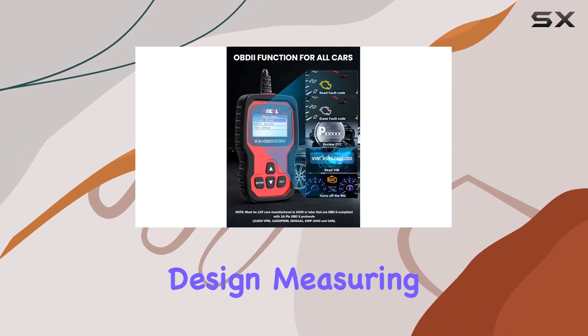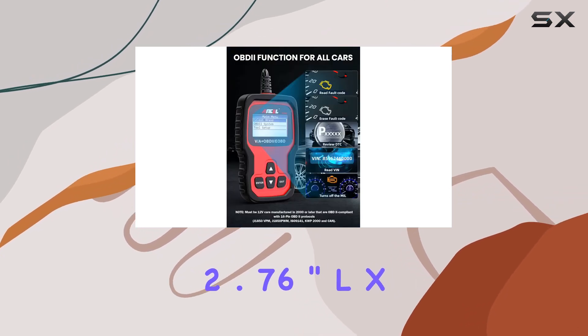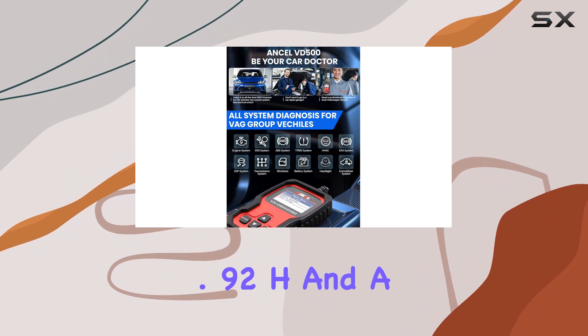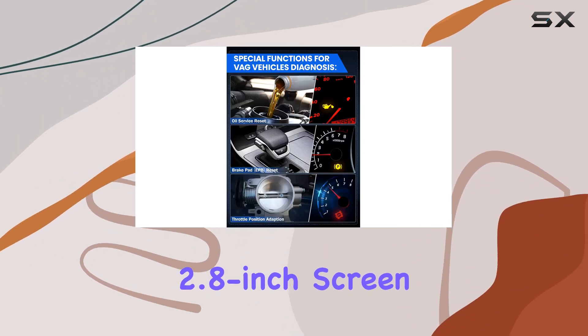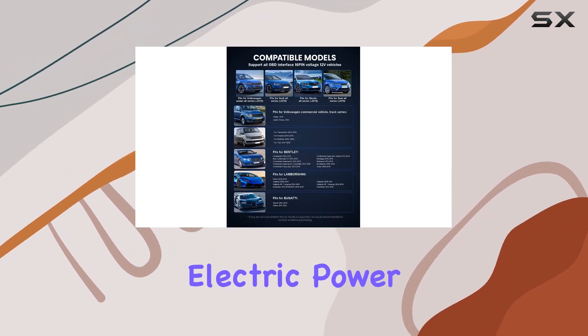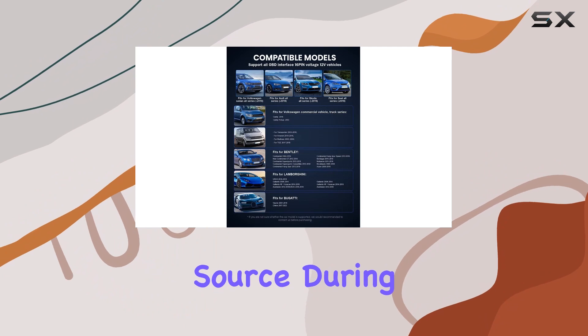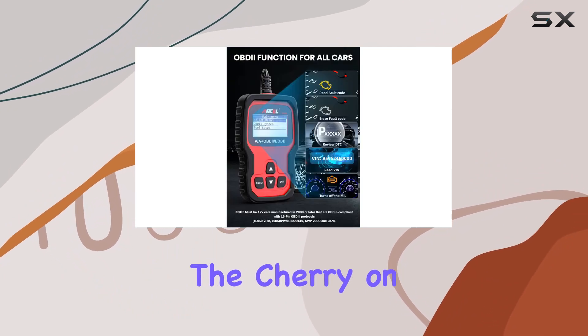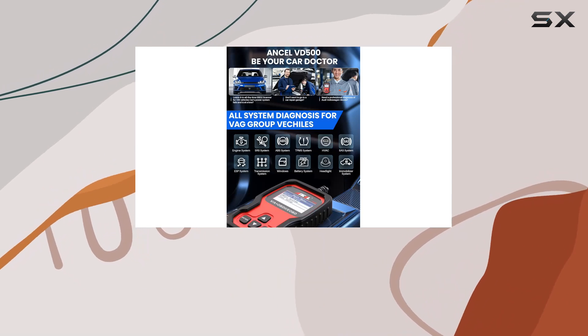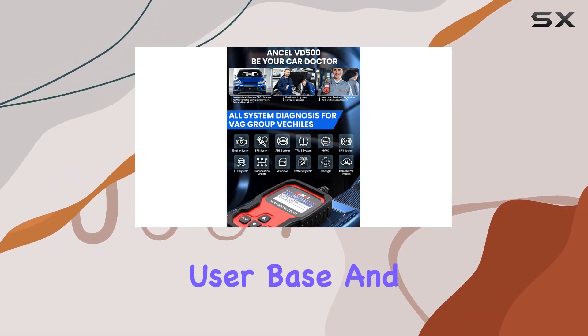With a sleek design measuring 2.76-inch L x 0.87-inch W x 4.92-inch H and a 2.8-inch screen, the VD500 is compact yet powerful. It runs on corded electric power, ensuring a reliable source during diagnostic sessions. The device supports both English and German languages, making it accessible to a broader user base.